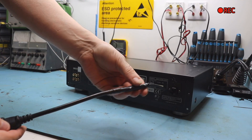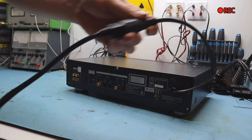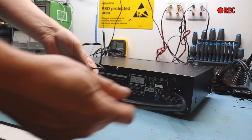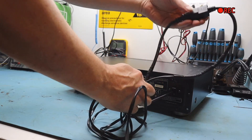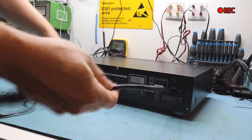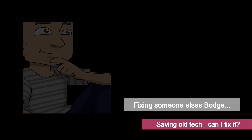But they've just chopped it and spliced it - they haven't used any chocolate block or wagos, and I don't even think they've soldered it and heat shrunk it. We'll have a look later and slice it up, but they've done that. And if that isn't bad enough, you've got another load of junk there. What a mess.